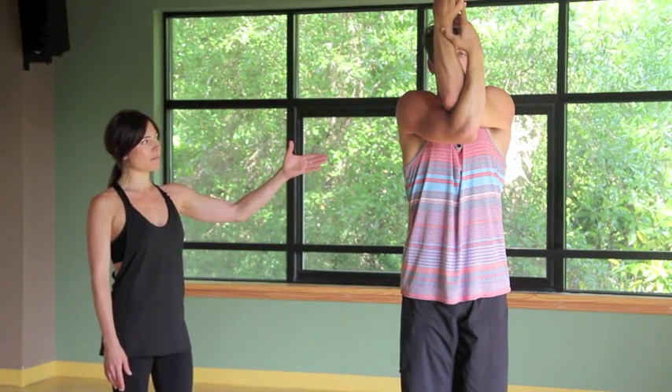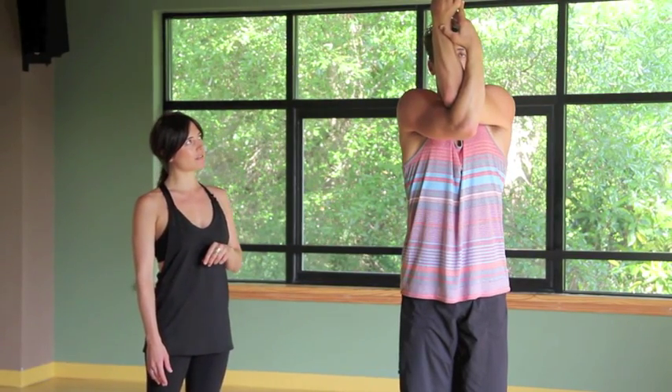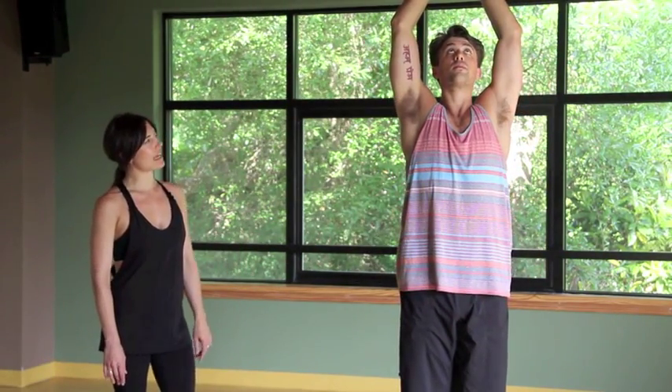You're going to spend a few breaths here. This is going to help open the back muscles and the shoulders up. Big inhale, then exhale and release the hands. Draw them out and up one more time, and exhale bring the hands down. This time you're going to draw the left elbow underneath the right. Let the palms meet.